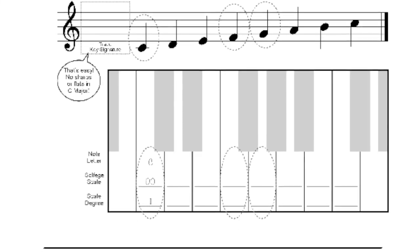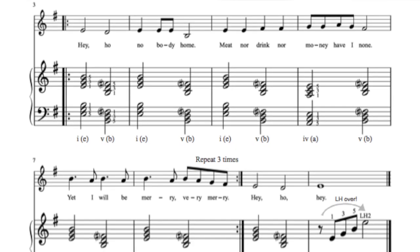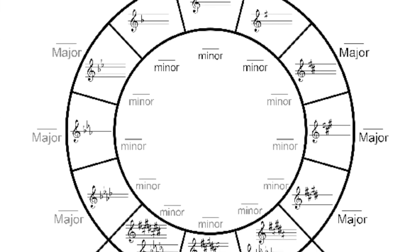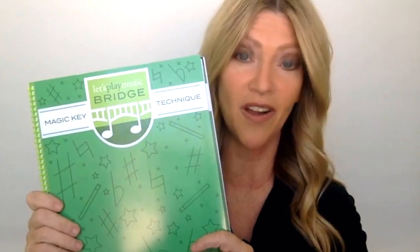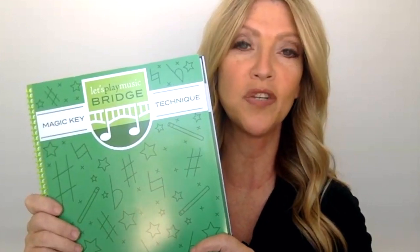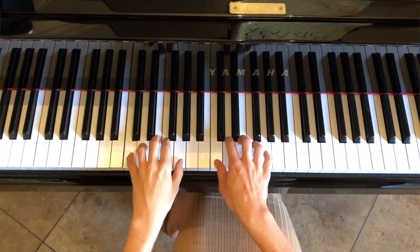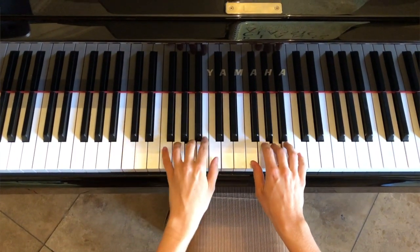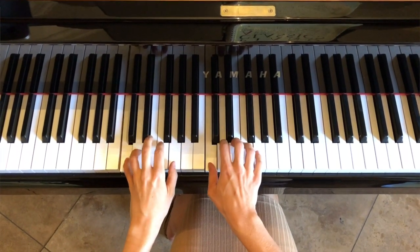There is also the Magic Key Technique book, and this is an amazing book because it has scales and cadences and simple songs in various keys. It really instructs the Let's Play Music student further into how key signatures work and the circle of fifths. The most exciting thing about this book is we have created an entire CD of play-along tracks that allow your student to play scales and cadences in various keys with a whole lot of enjoyment — amazing tracks that make technique practice more enjoyable.